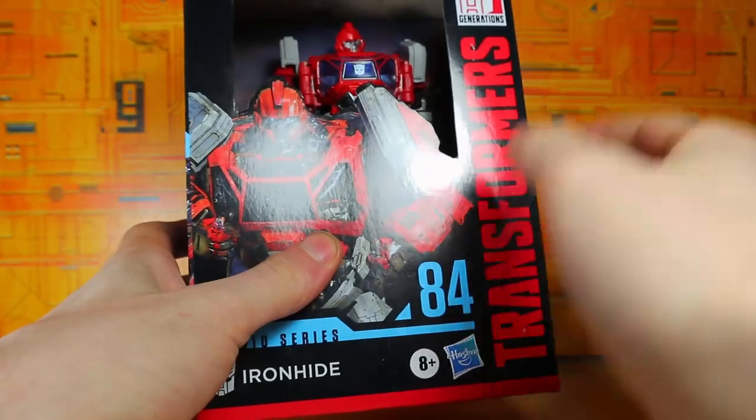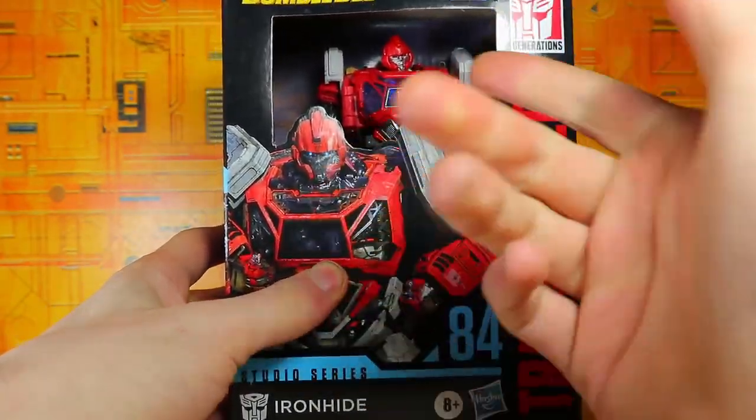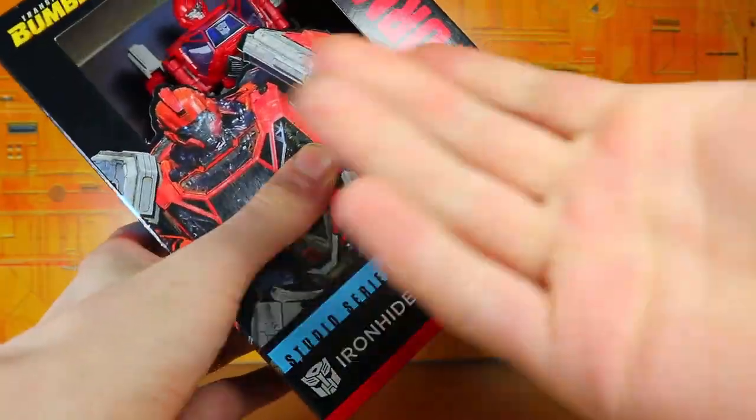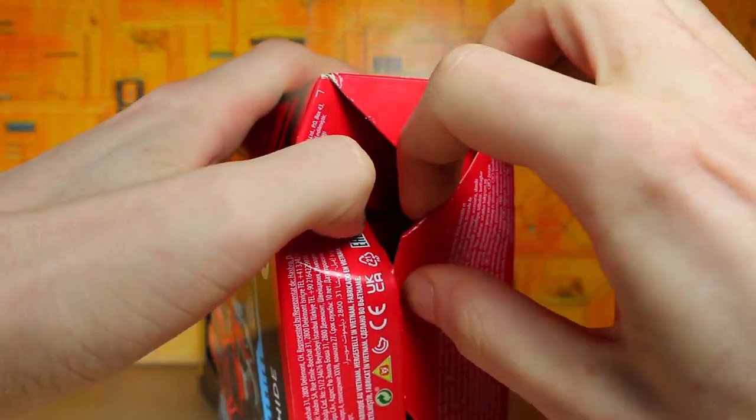There's Ironhide, there's a design of Ironhide, and there's the Ironhide toy right there. He's got a different head compared to Ratchet but mostly it's the same thing, so I'm not going to show off the transformation — I'm probably just going to skip right to the truck mode.